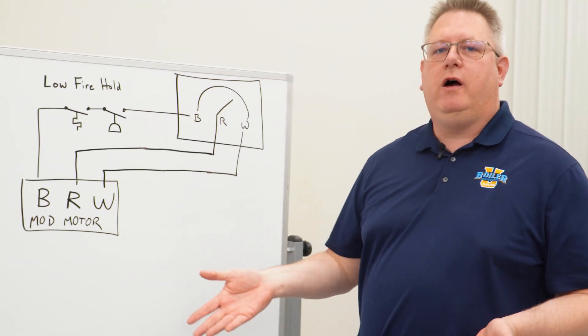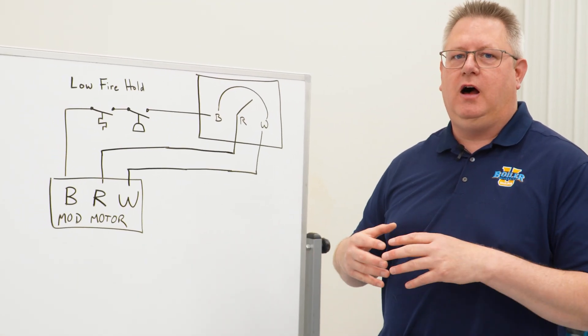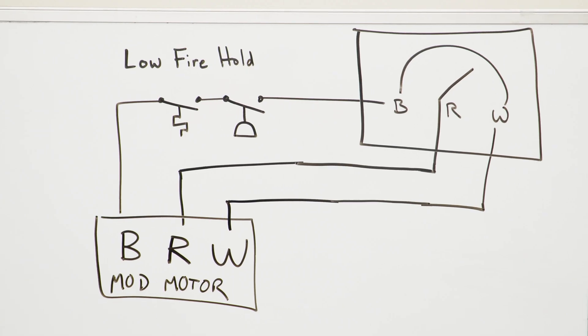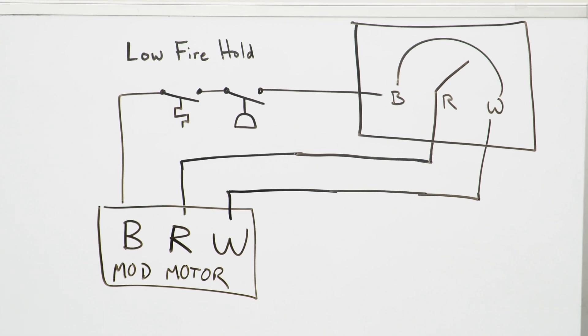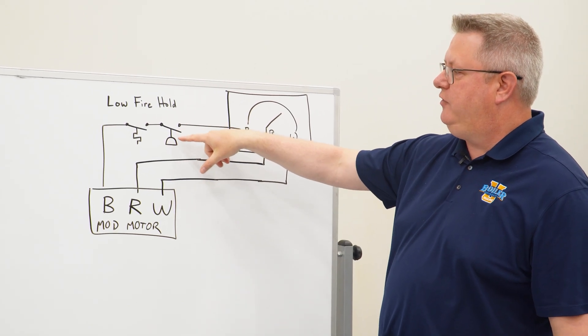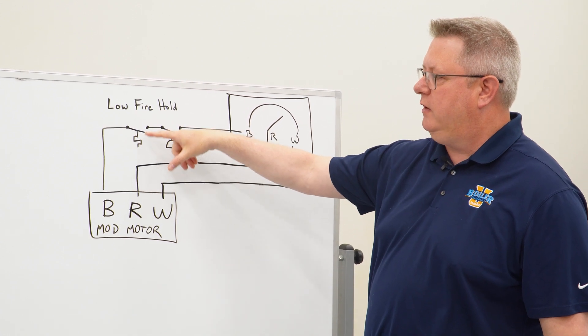If you ever have questions about how your boiler is wired or what the functions are of devices on it, a wiring diagram or print is a great place to go. What a low fire hold will look like on a print is a little oil-can shape for a pressure switch, or a little squiggle line for a temperature switch.